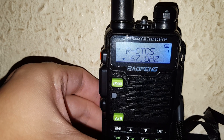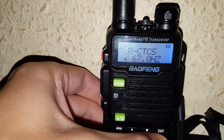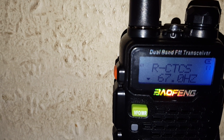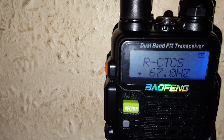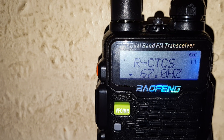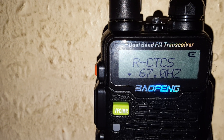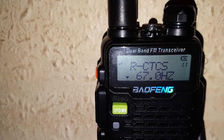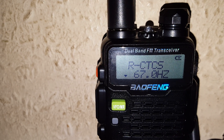Then you press the star key or scan once — a quick press — and as you can see it's now flashing. The CT code is now flashing, so when something comes in on that frequency, the 67Hz will scan upwards. And that's how you scan the CT codes or DCS codes on the Baofeng range of radios.